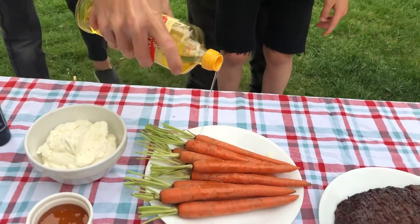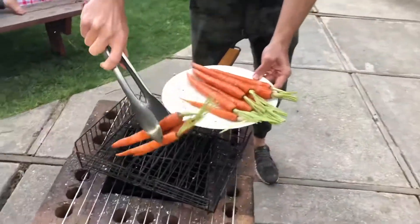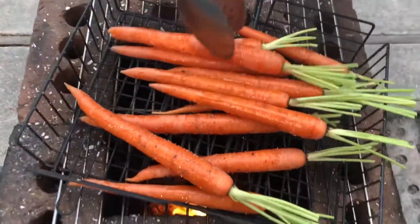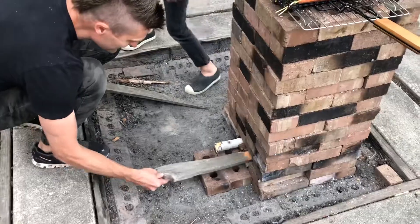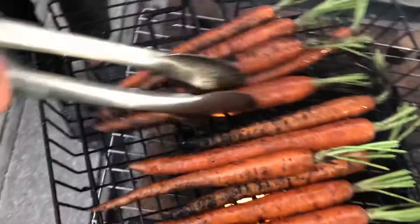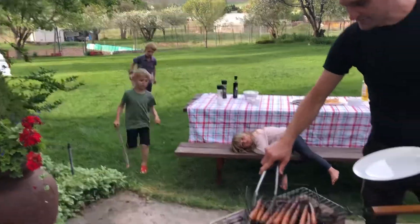For the carrots, super simple — we're just going to do a little bit of olive oil on top, salt and pepper. To the grill with the carrots. Time to turn the carrots a little bit. You want them to be nice and charred. The boys are playing sword fights in the background. Carrots are done — we're going to take these and put them on the plate.